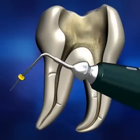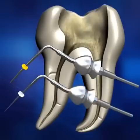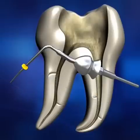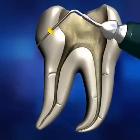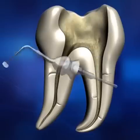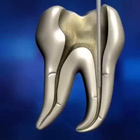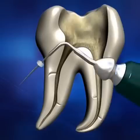It is very important to select the appropriate Diapen tip that most closely matches the size of the prepared canal. To select the appropriate tip, try inserting each size tip one by one to measure the length of the canal. Select the largest tip which can be inserted three to five millimeters from the apex.